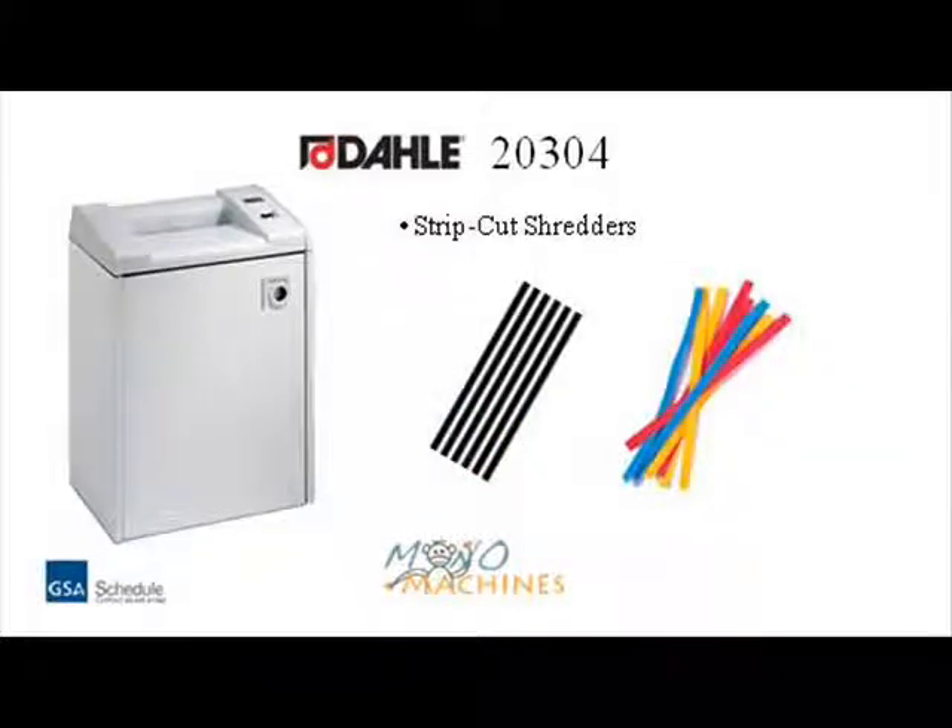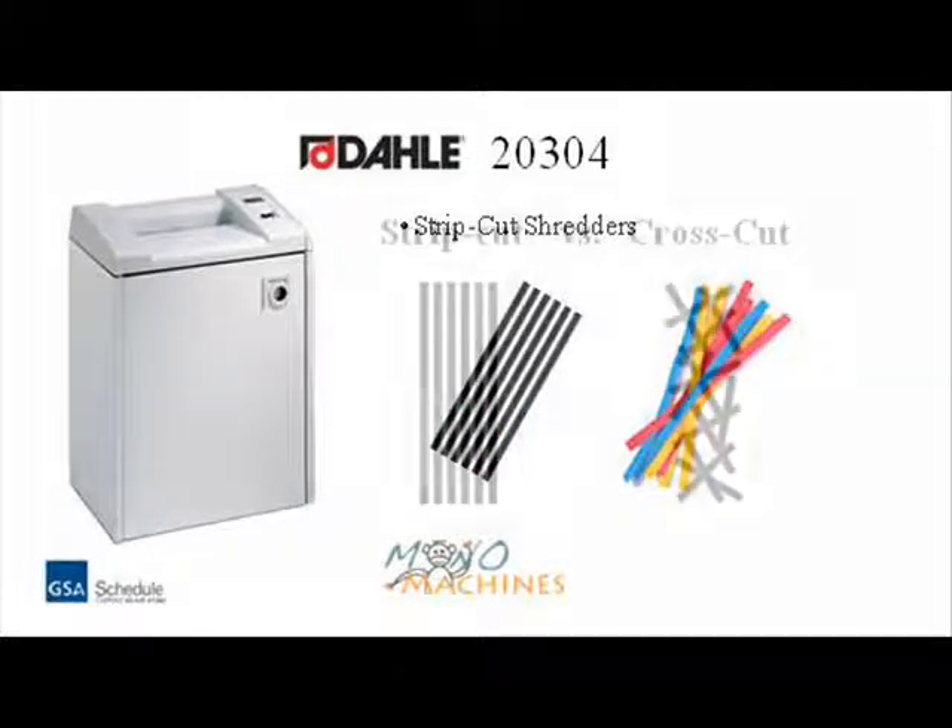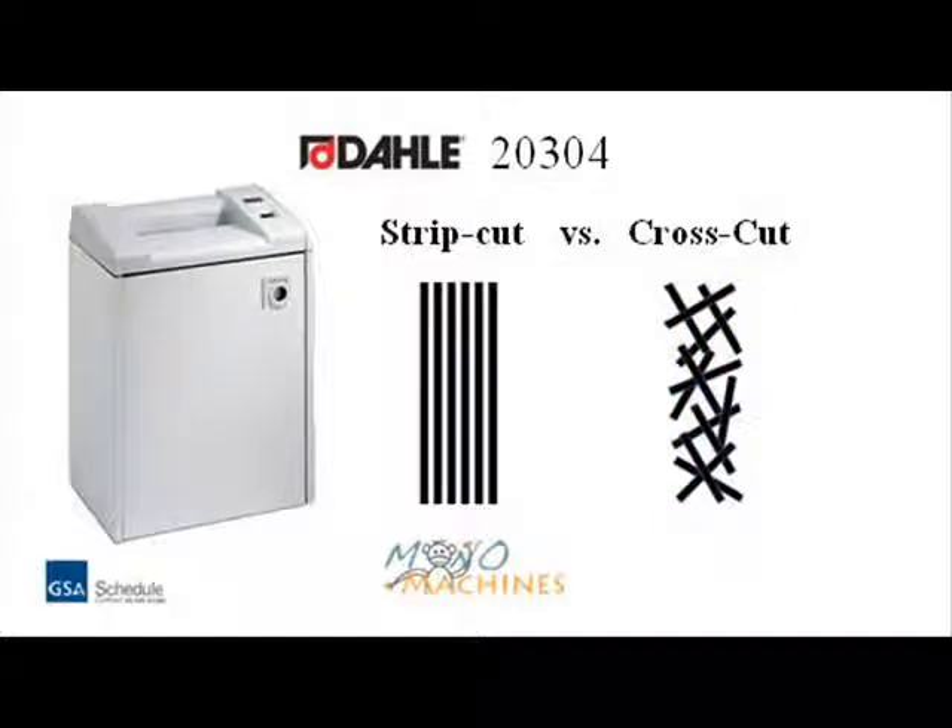A strip cut shredder shreds paper into small thin strips. Strip cut machines satisfy HIPAA requirements, but for higher security needs you may want to consider a cross cut shredder.